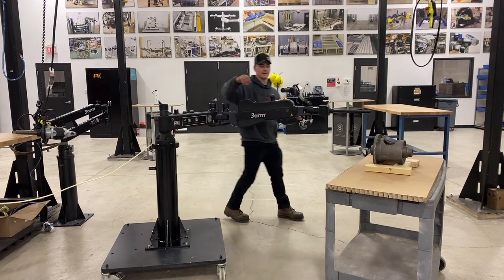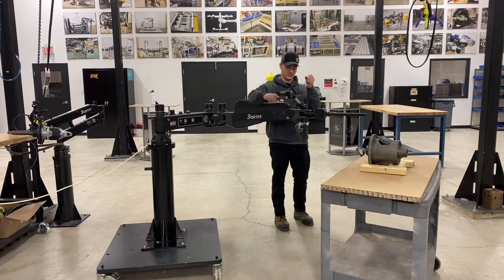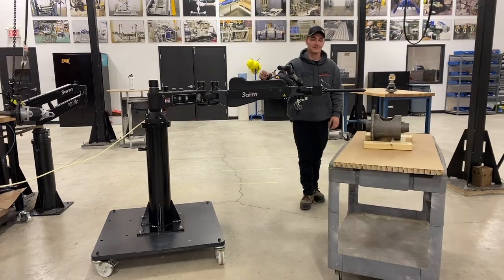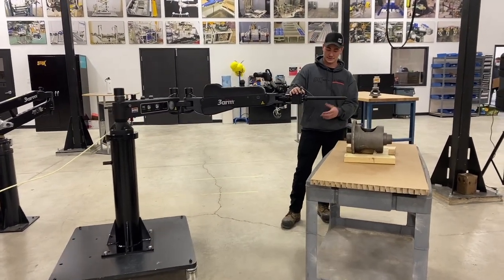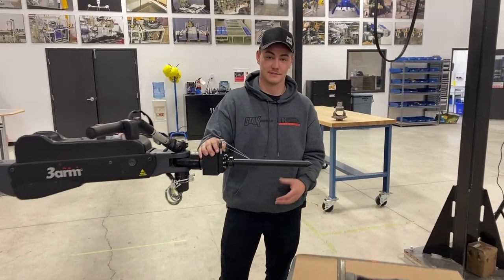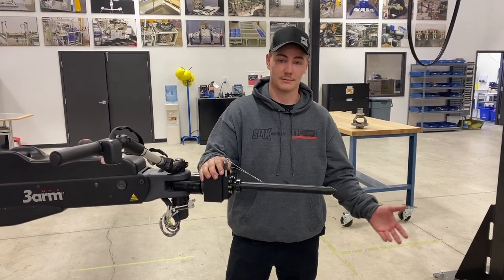Over here we have the handle — this is a joystick handle. It can be switched out with a vertical handle, whatever suits your job and application. Next to the mounting system, the most customizable aspect of these three-arm products is the head members. Three-arm offers releases, grippers, magnets, and suctions. Here at Stack Industries, we can customize any head member you'd like for a specific application.